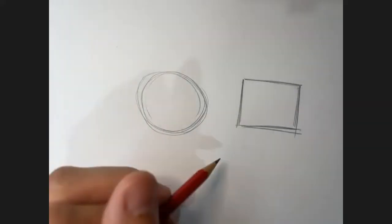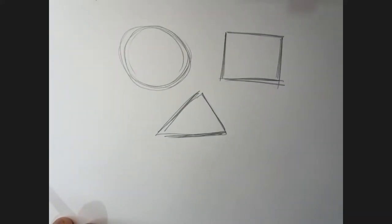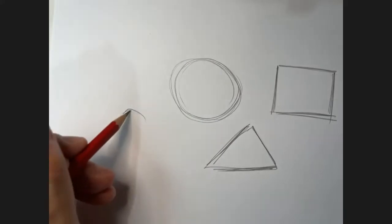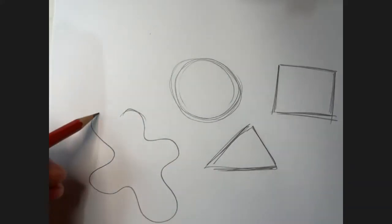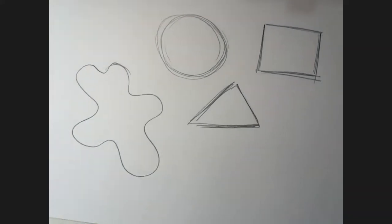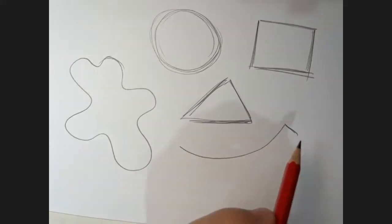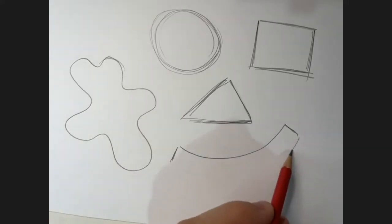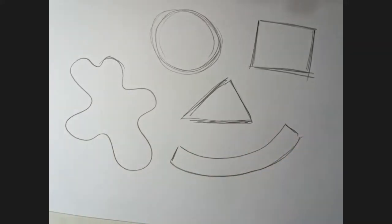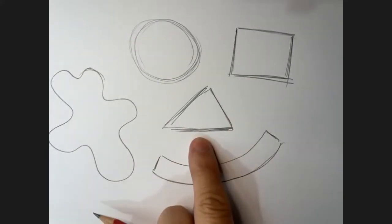So circle, square, triangle - looks like a face already, actually - two eyes and a nose. But then we want to do some odd shapes; they could be splats. So we can just do a blob kind of shape like that. We could draw a curved line and see how it looks like a smile, but then we could add sides to that and turn it into a shape. Those are the kind of shapes we're looking for. You could even merge two shapes, like the triangle and the square.